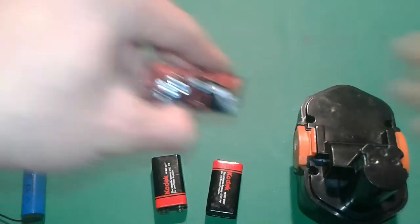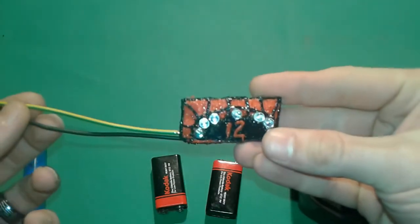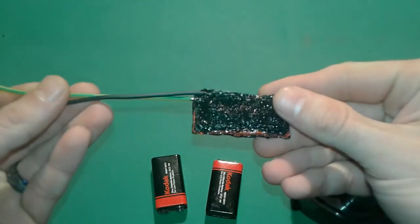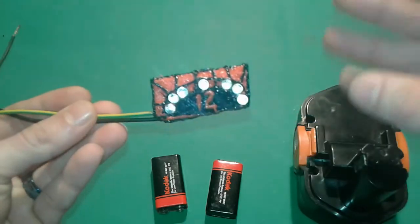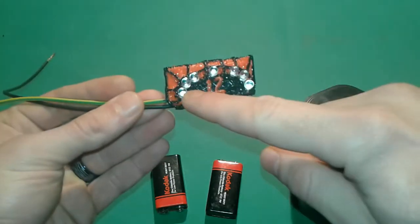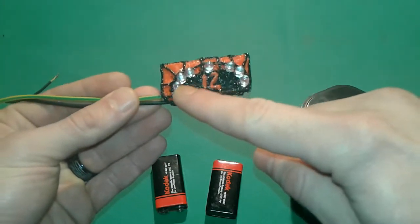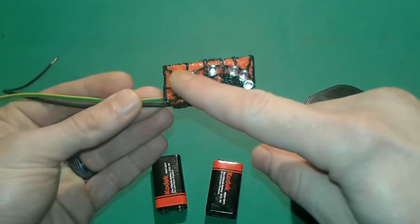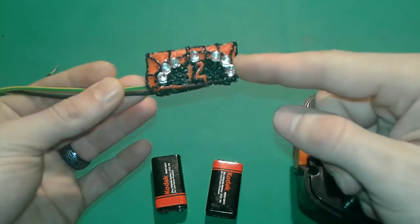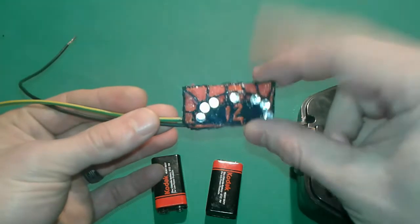Alright friends, we are back — this is our final project. I did try to manage a case for it with a 3D pen; I didn't succeed, it's not that great, but it's alright. This voltmeter has an increment of 3 volts: 3, 6, 9, 12, 15, 18, and maybe 21.